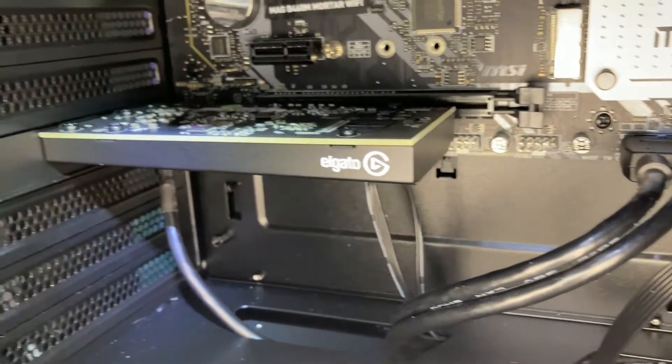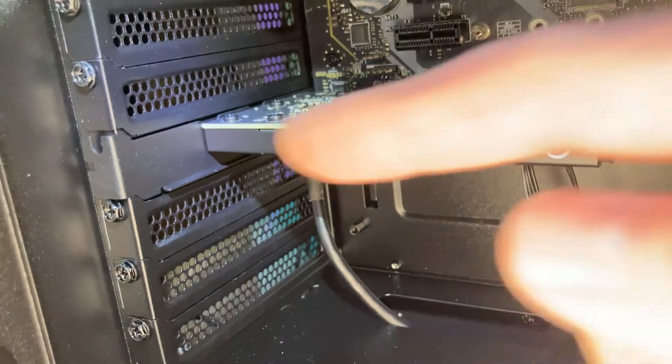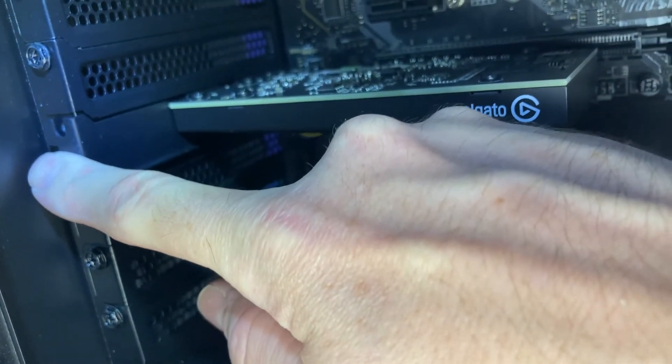Capture card is installed. All we have left to do is reinsert that screw we removed and tighten it down.